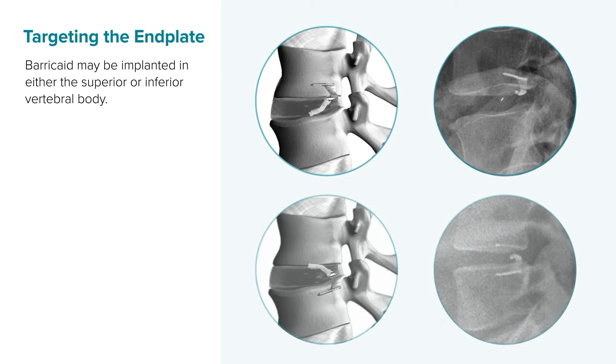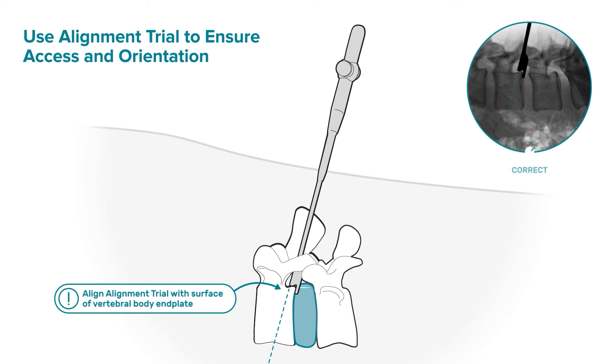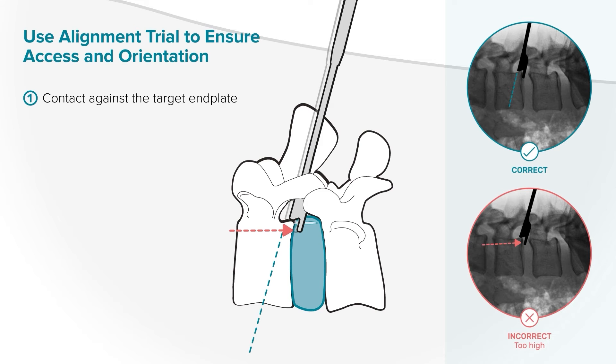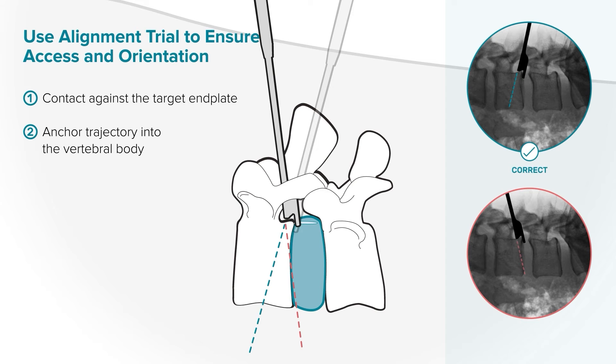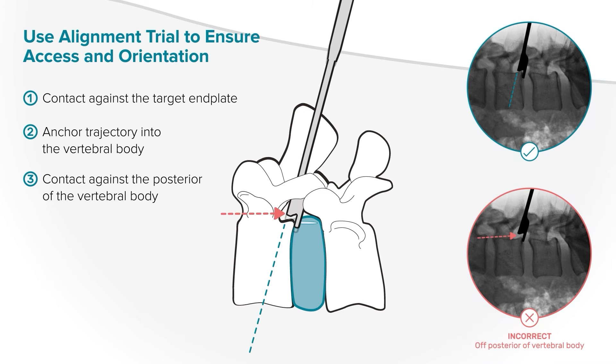Try the alignment trial on both end plates to see which may provide easier tool alignment and neural retraction. The implant may be placed in either the superior or inferior vertebral body. When checking the position of the alignment trial under fluoroscopy, look for three things. First, confirm contact against the target end plate with the tip of the tool in the defect. Second, that an imaginary line extending from the bottom of the tool does not cross the end plate — it is okay to be angled parallel to the end plate or down into the vertebra, but not towards the end plate. Third, confirm contact against the posterior of the vertebral body.